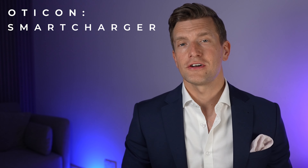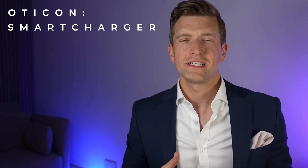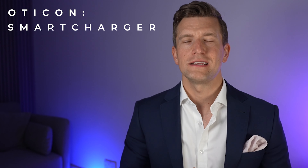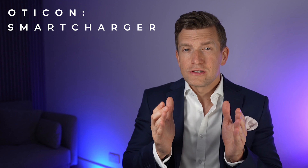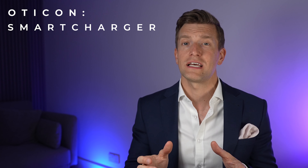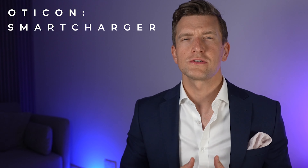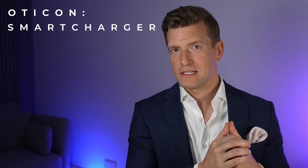The last feature I'm a fan of with the Smart Charger is actually a byproduct of it being an inductive charger. This type of charging produces a very small amount of heat, and with the lid closed, this heat is trapped within the charging case. So each time the hearing aids are on charge, this dries up any moisture buildup that may have accumulated during the day. Oticon state that as a result, this should ensure a greater amount of longevity with their hearing aids.